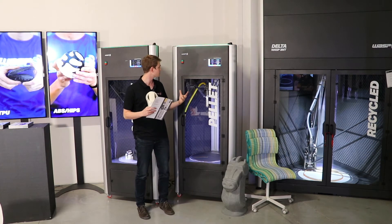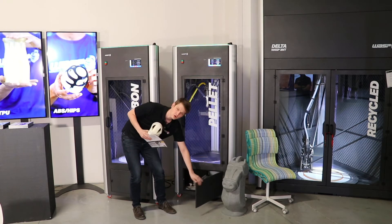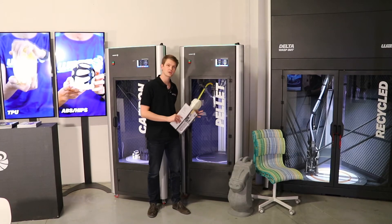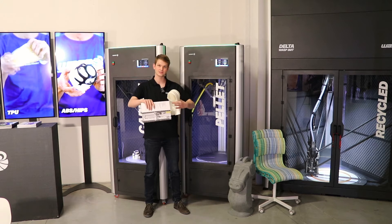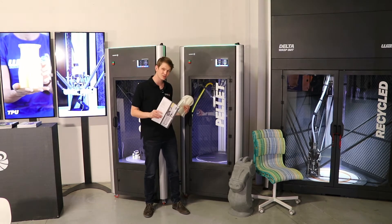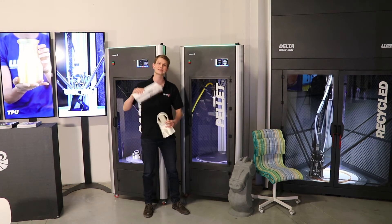Below the machine there's a storage area — in this case that's where all the extra pellets are stored. This machine is a delta printer, meaning it has a cylindrical build volume. The cylindrical build volume, similar to its name, is 40 centimeters in diameter and 60 centimeters high.